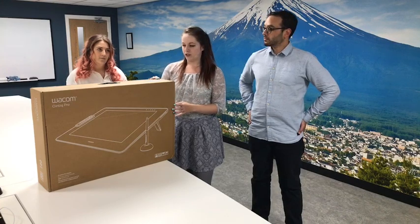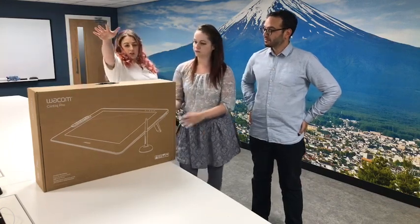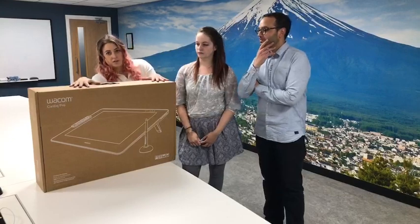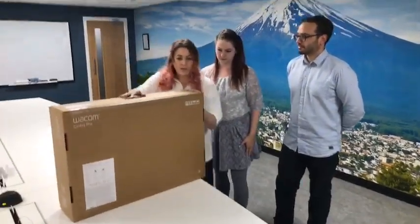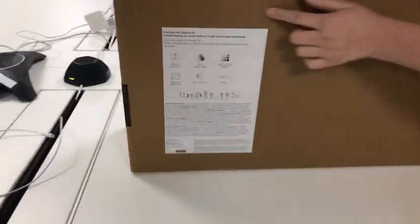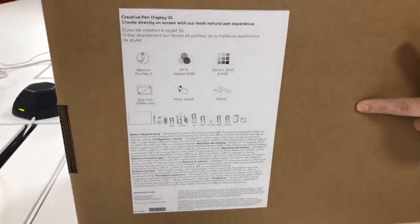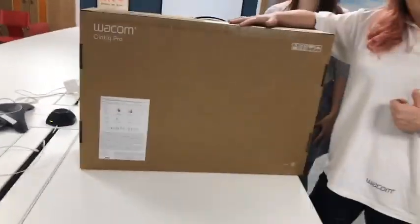Without further ado, let's talk about the box and what you get when you purchase one of these. This is the touch version of the Cintiq 24, so it has pen and touch input. There is also a pen-only version. If we spin the box around, down in the corner there's a handy little section which highlights all of the main functions of the product, making it easy to see what's included.